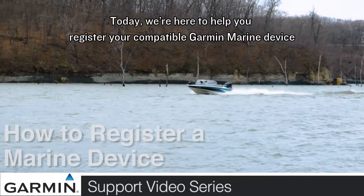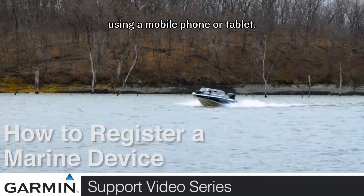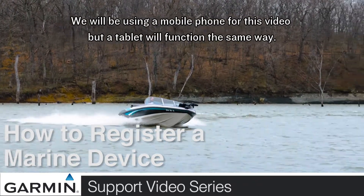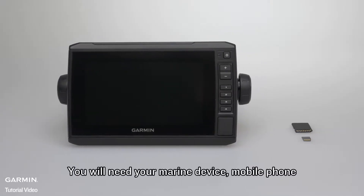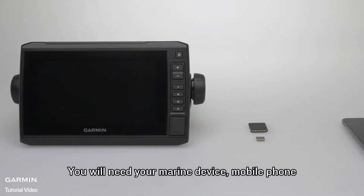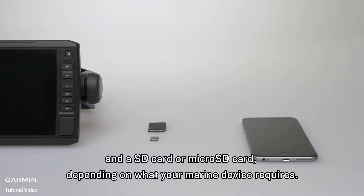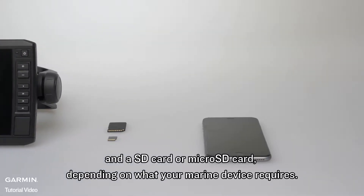Today we're here to help you register your compatible Garmin Marine device using a mobile phone or tablet. We'll be using a mobile phone for this video, but a tablet will function the same way. You will need your Marine device, mobile phone, and an SD card or micro SD card, depending on what your Marine device requires.